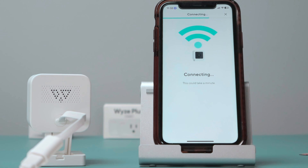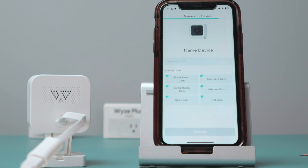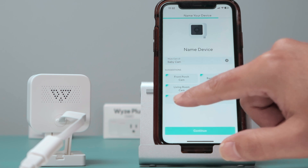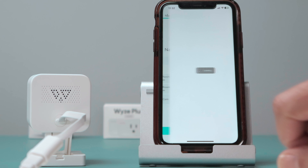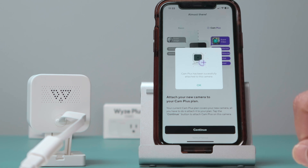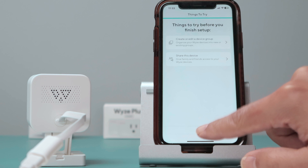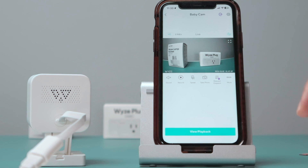Next — now it's connecting. I'm basically resetting the camera and starting over. Setup completed. Then I need to name the device. Continue and almost there — it's loading. Then skip some steps and finish. Here we go — my camera is back and working.